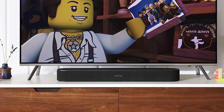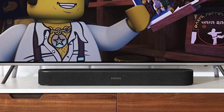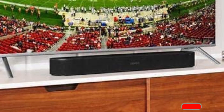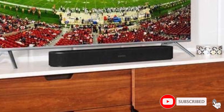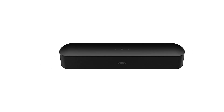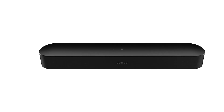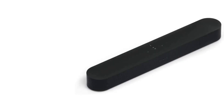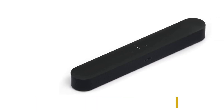The Sonos Beam is a connected soundbar which brings high quality audio and Sonos services to your TV or home theater setup. Like other Sonos devices, the soundbar can be remotely controlled using the Sonos app. It also connects via an HDMI ARC cable to your TV. You can seamlessly switch between audio sources, opting for the television's audio when watching a film or show, and then switch to the Sonos platform to play your favorite music, radio stations, or podcasts. This soundbar also comes with Amazon Alexa and Google Assistant built-in, so you can control playback and adjust other smart home devices using just your voice.